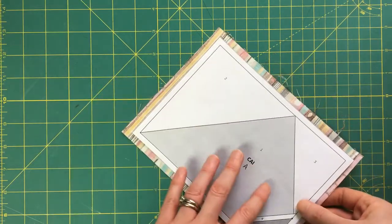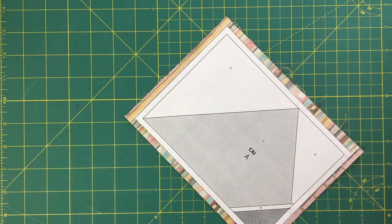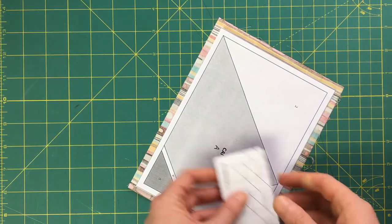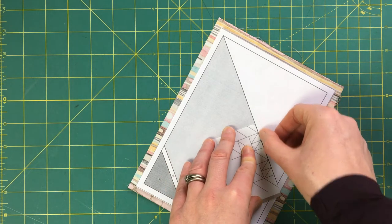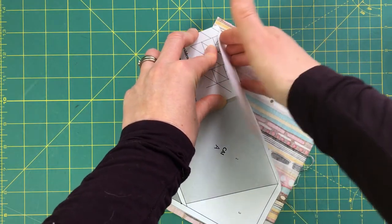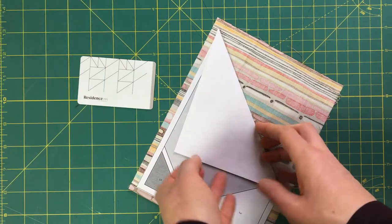Now I want to attach fabric for section number two. I have section one done and I want to fold back the paper for section two. I like to use just an old room key, gift card, or library card — I put it right on that line and fold the paper back. You can use a ruler, but I find a thin credit card or room key works best. I fold that back right on the line.